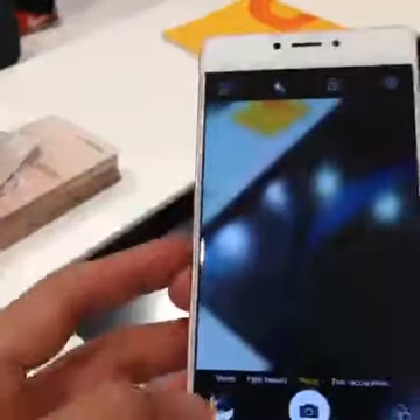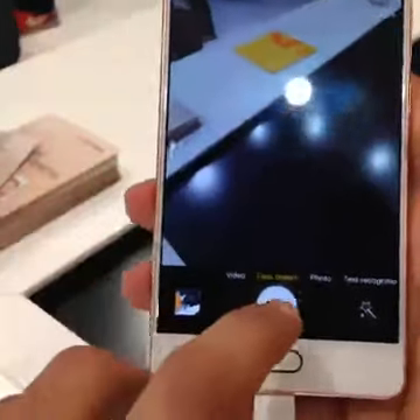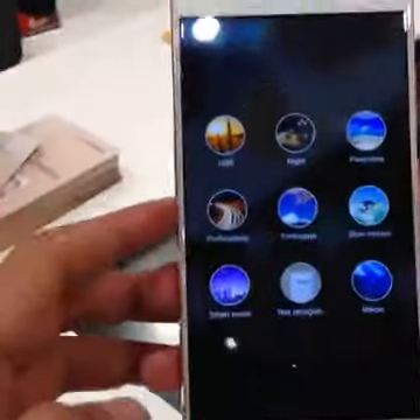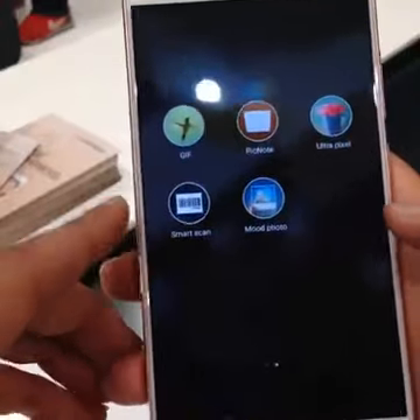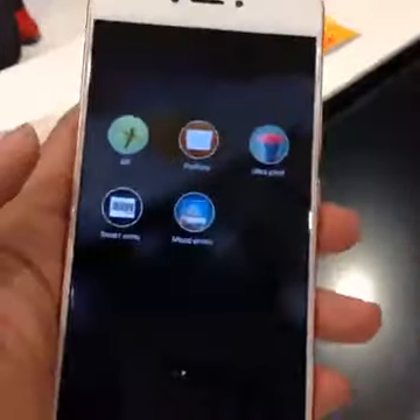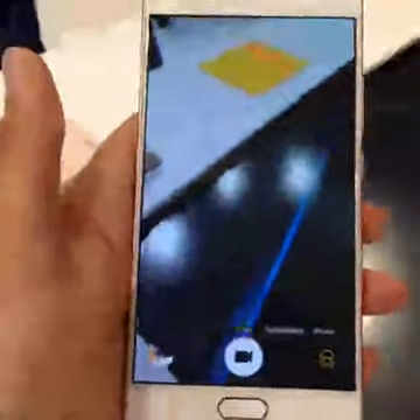Coming to the camera, there are a few unique features that Gioni has talked about. We've all seen smartphones come with face beauty mode for pictures, but when it comes to videos as well, you have a bunch of modes — HDR, night, panorama — but you also have the ability to scan a QR code in the video itself, which is a very cool feature. If you're at a shop and want more information about a product with a QR code, you can simply scan it using the camera app. Gioni is also talking a lot about additional video modes.